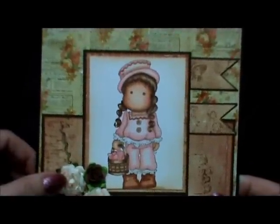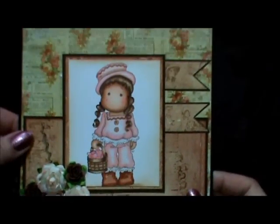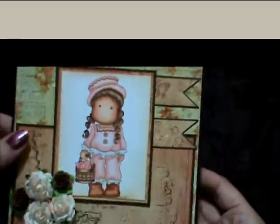I think this is the new Prima paper that I got when I was away, and I just inked up some flowers here. Put a little cluster of flowers there, and then the inside — my recipe cards that I always use because I need my straight lines.